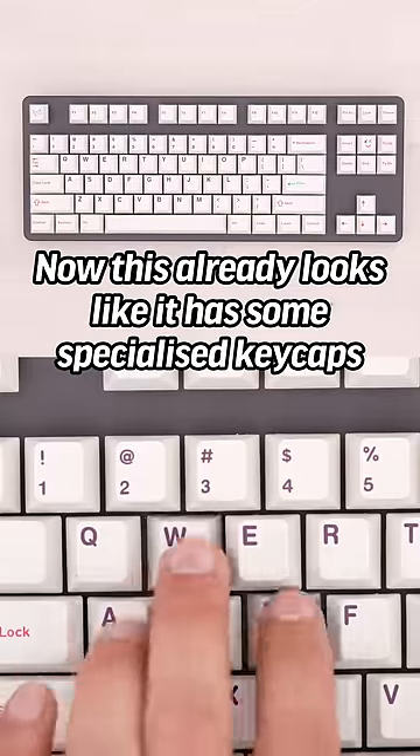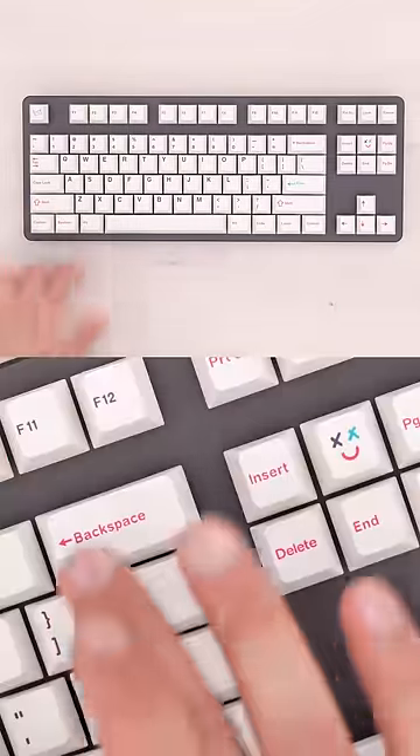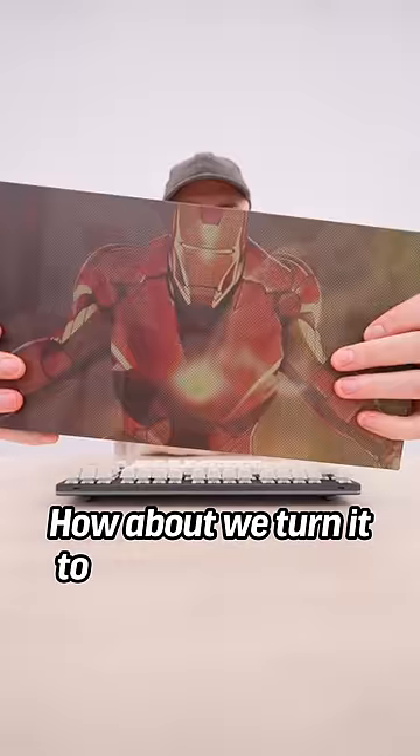This already looks like it has some specialized keycaps. Look at the escape key, look at the enter key. How about we turn it to Iron Man mode?